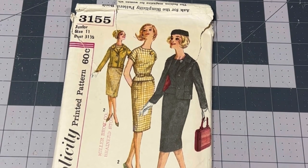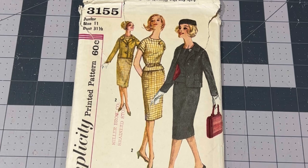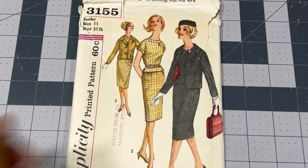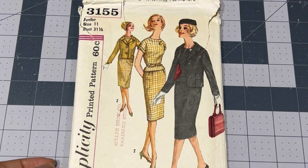For today's pattern we will be using Simplicity 3155. It's a junior size 11, bust 31 and a half. It is a two-view pattern. The pattern instructions were actually written in both 1958 and 1959, leading me to believe it may have been reprinted in 1959, because there are two pages of instructions with different dates on each of them.